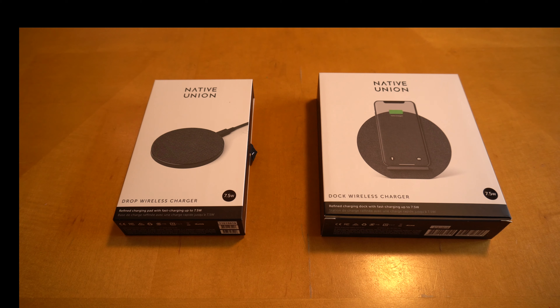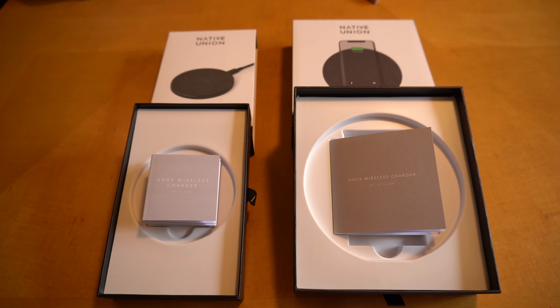So I bought this Native Union wireless charger. This is a Drop, which is like a hockey puck that sits on the table surface. And this is a Dock wireless charger — it's a stand. The package is well designed. Both are made in cardboard box, and that is 100% recyclable.